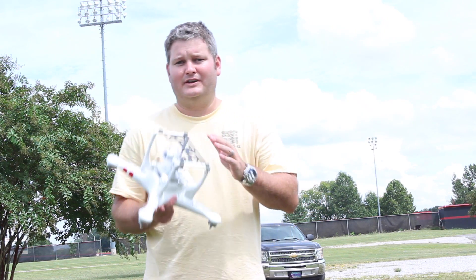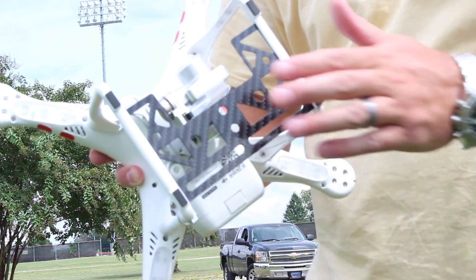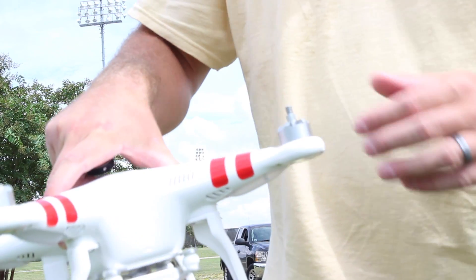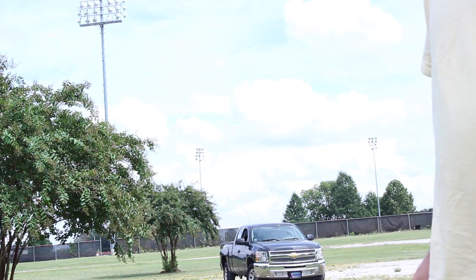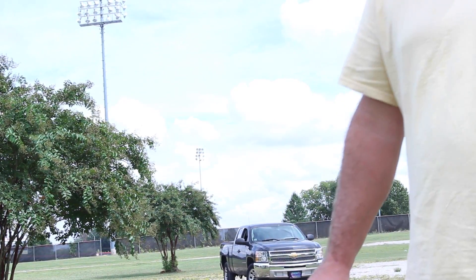Check the link within this video description. You can find the order link for the camera and gimbal guard, as well as my other order link where you can buy the DJI Phantom 2 Vision Plus and the various accessories that I use for it.